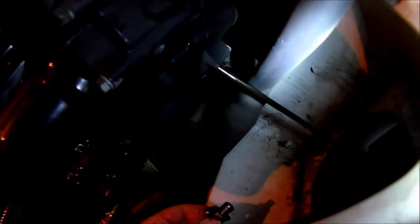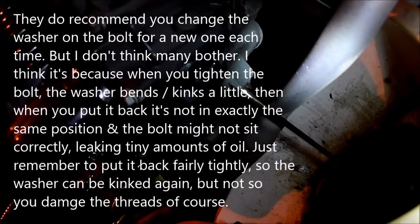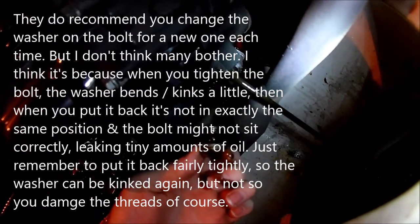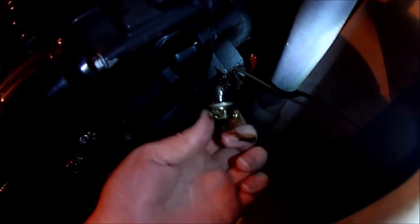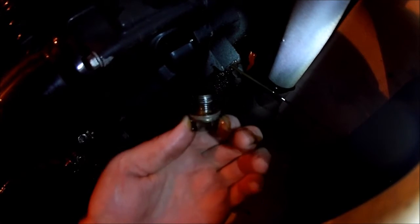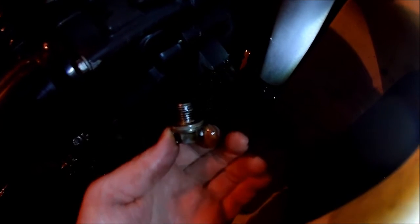They do recommend that you change that washer for a new one - you can get that on the CMPO. You can see the oil coming out there. Personally, as long as it looks okay you should get away with reusing that washer. Not many people bother changing it, but they do recommend it. That's probably because the seal gets crushed down when torqued, and when moved it might put a kink in the washer that doesn't seal as well. But as long as it doesn't look too warped or bent it should be fine.